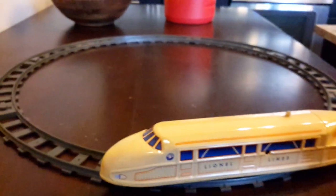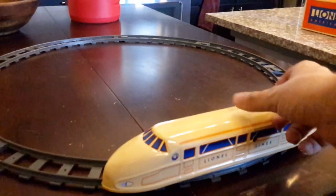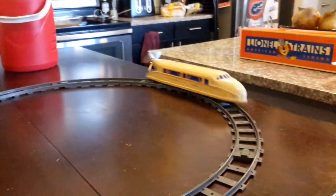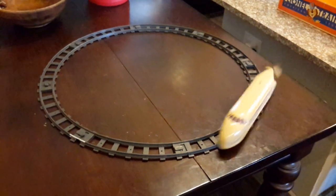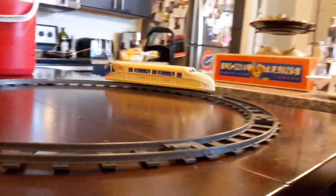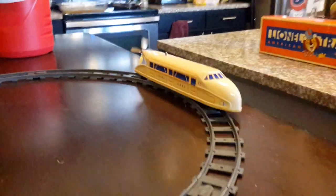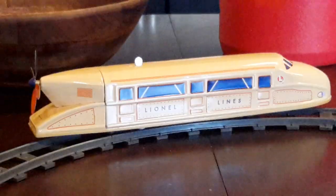I'm glad to add it to my wind-up train collection. So here we go — oh, hmm, that's odd. Sorry for the technical difficulties. Now it'll go. Look at that prop spin! And there she stops.